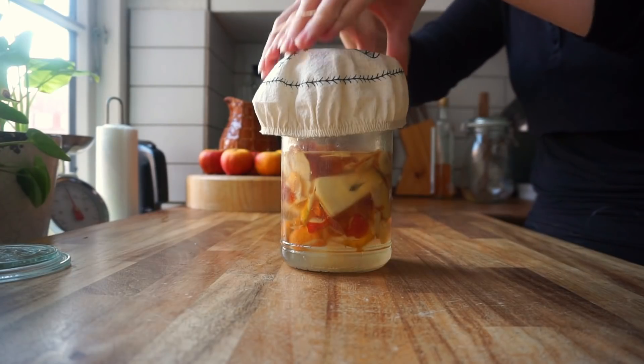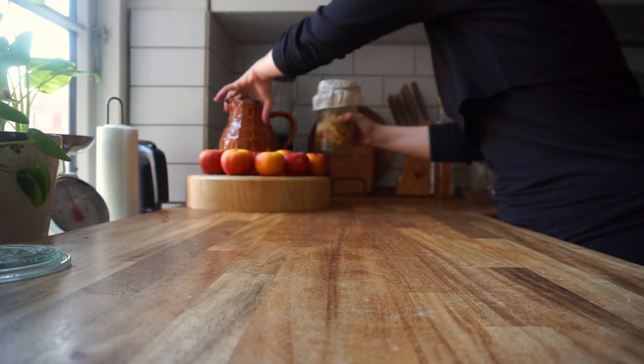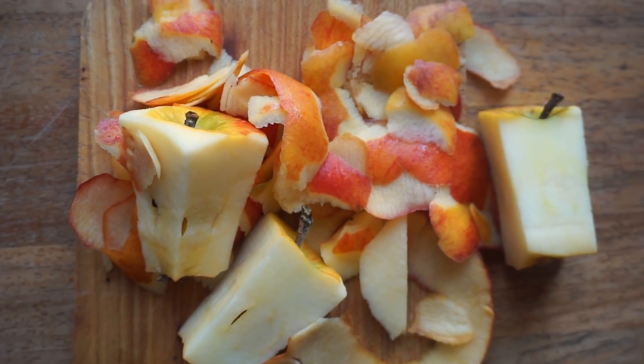Then take the lid off and replace it with a cloth. I set my cloth on tight with an elastic band. Now set the jar in a cool place and let it rest for about three to four weeks, and you have your own homemade apple cider vinegar.